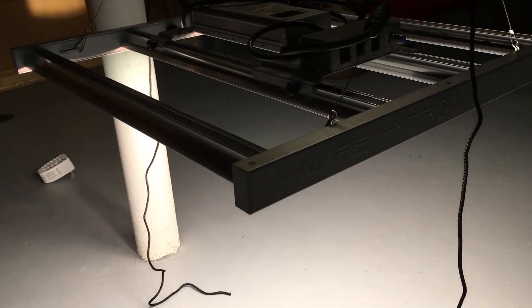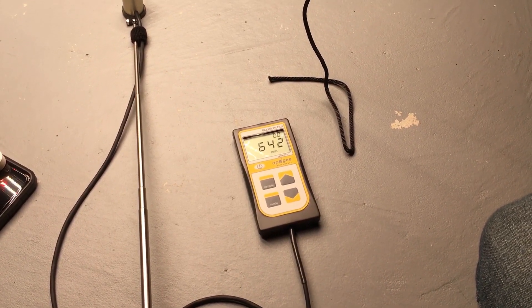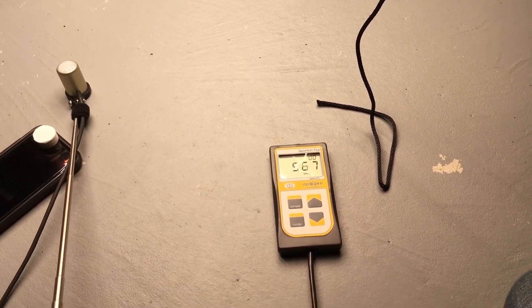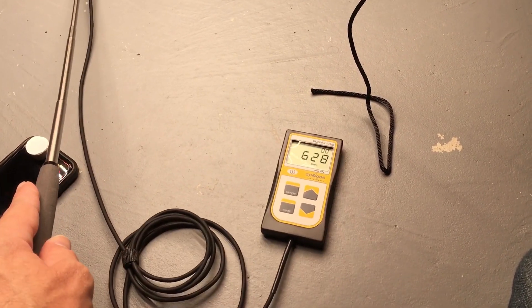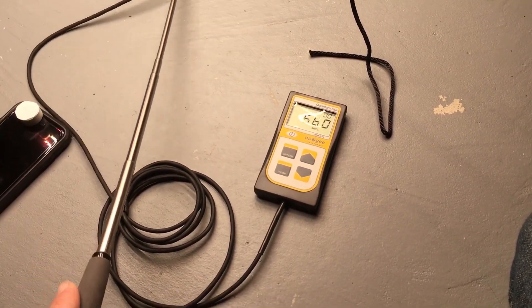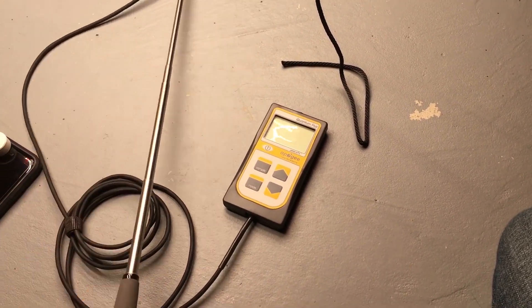The FC3000 is sitting about 20 inches off the floor. At that height, the center PAR measurement reads about 640 micromole. Moving toward the outer edges, it only changes by about 100 micromole — not a whole lot — so it gives really even coverage across the whole area. Going to the other edges shows similarly high readings. It's a pretty nice design because of the way it distributes light evenly.